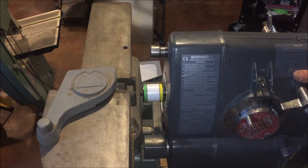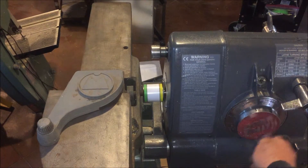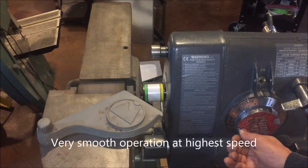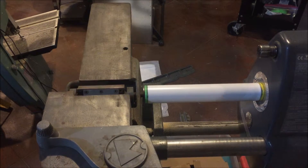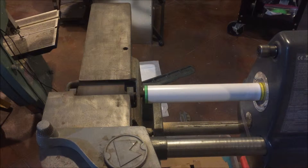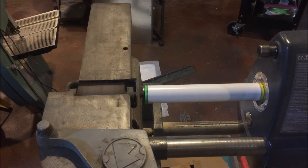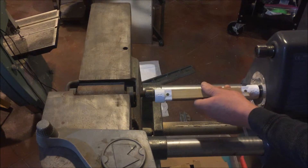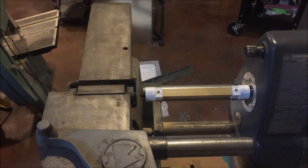Slide it in and tighten this down, then we'll run it up through speed. We'll turn off the back-speed, take the back-speed here for a quick. Put it in here, come up to here, tighten that piece down here, and turn it on.